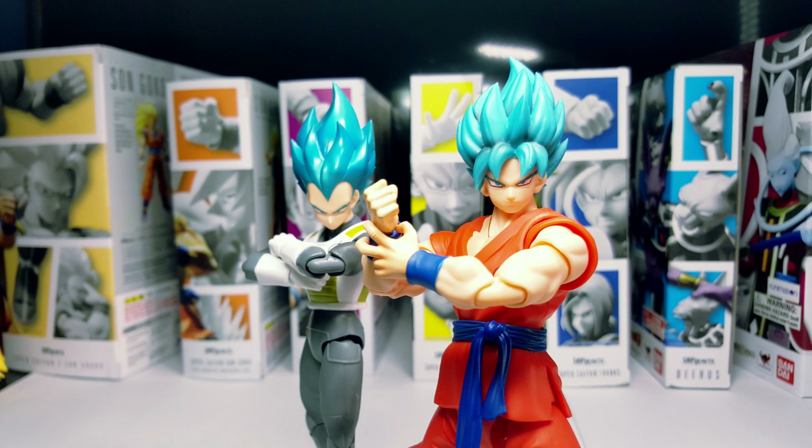Now let's be real — we wouldn't have a 2.0 Super Saiyan Blue Vegeta ready for a future 2.0 Super Saiyan Blue Goku to match, because Goku would get released first. It's just as simple as that.